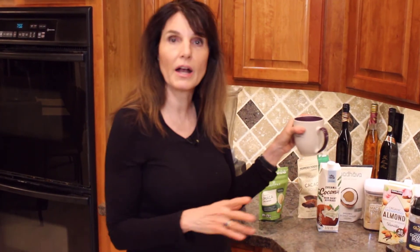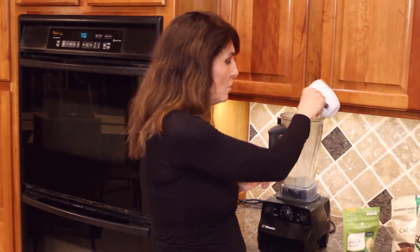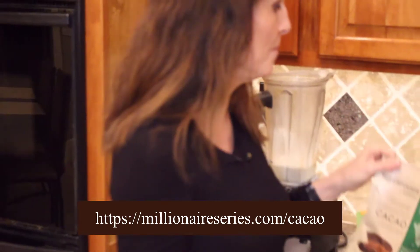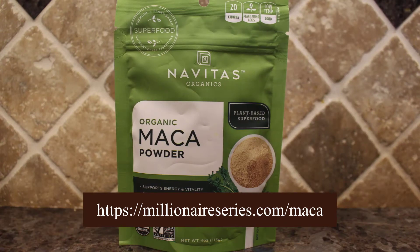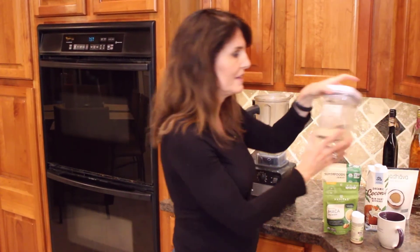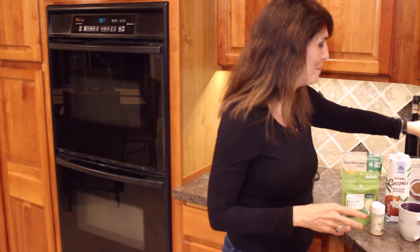You're going to shake it up really well, then pour it into your cup. You can heat it up, which I like to do, or you can have it cold. Pour it in and then you want to get an organic, ideally fermented cacao and an organic maca powder. I keep mine in these handy little jars so I've got them there, but I wanted you to see the packaging.